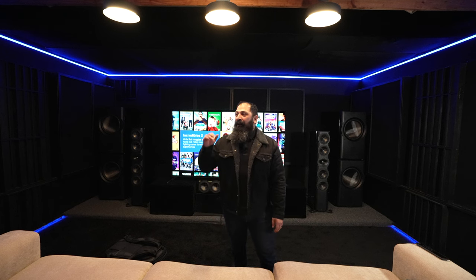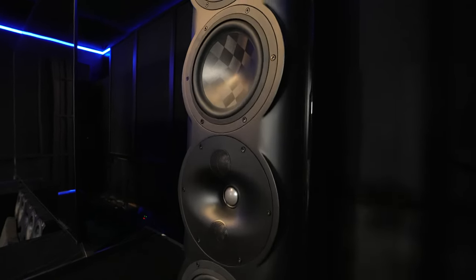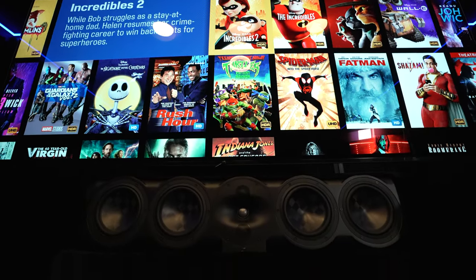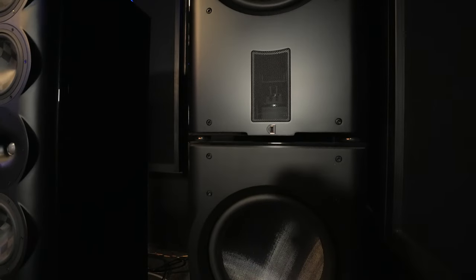Hey guys, what's going on — it's the Home Theater Dude. We're out here in Katie, Texas, about to show you the world-famous Doyle home theater that he's made out here in his lovely garage. If you guys think garages are something to snub, I've been in this room and you guys need to check this thing out — it's really, really cool. We're about to let you know all about the Perlison system he has in here.